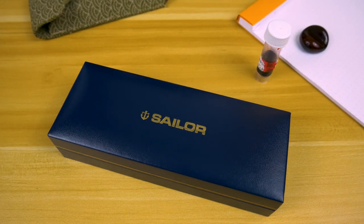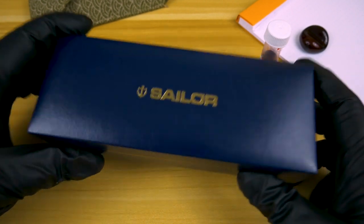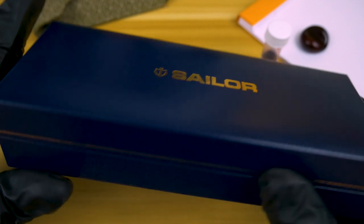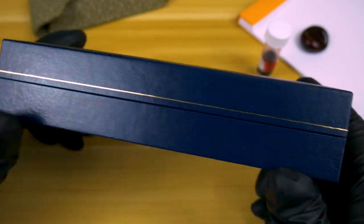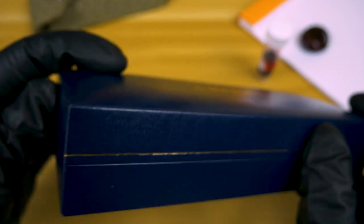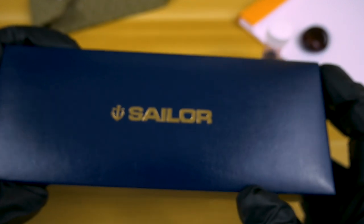Now with that out of the way, hopefully you're noticing the quality difference, and it shows with this pen. With any Sailor pen, you've got your navy blue Sailor box with the gold pinstripe going all the way around — pardon the dog fur.